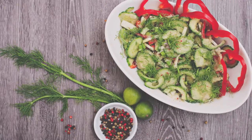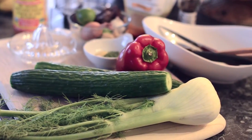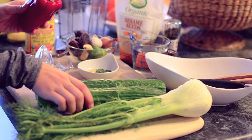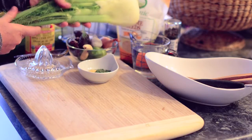Today we are going to be making fresh garlic lime fennel cucumber salad. We're going to need a couple of ingredients for the salad part: one red pepper, two cucumbers, and of course our fennel.